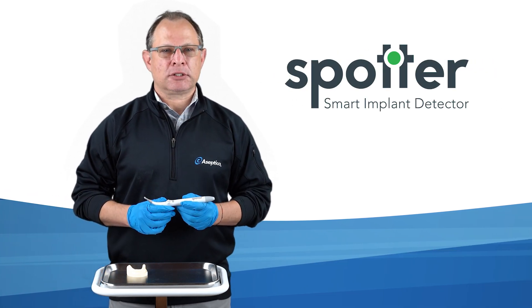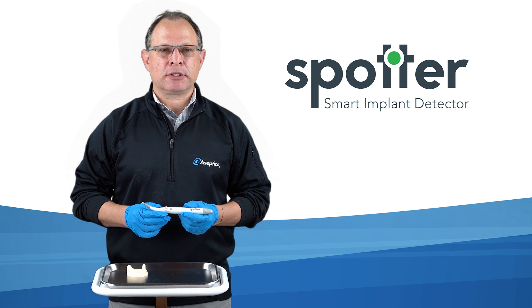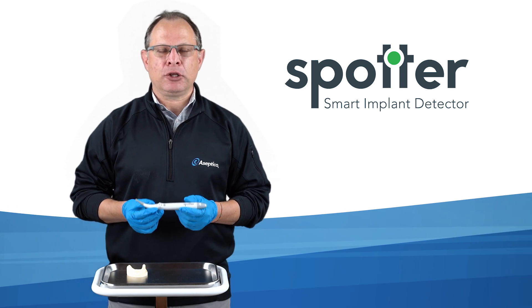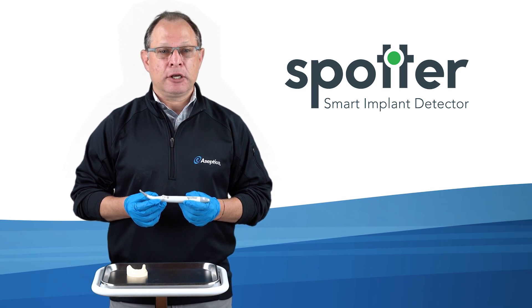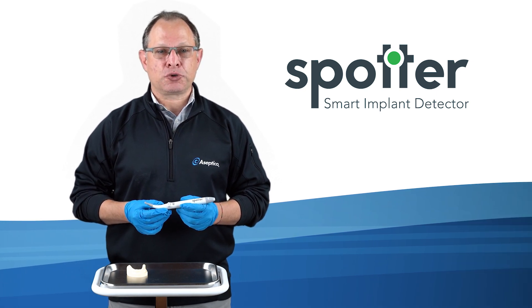How do you find buried implants? For those of you who place implants, you know that locating a single implant usually isn't a problem. But when placing multiple implants, it can be quite a challenge, especially when implant sites are hard to visualize.